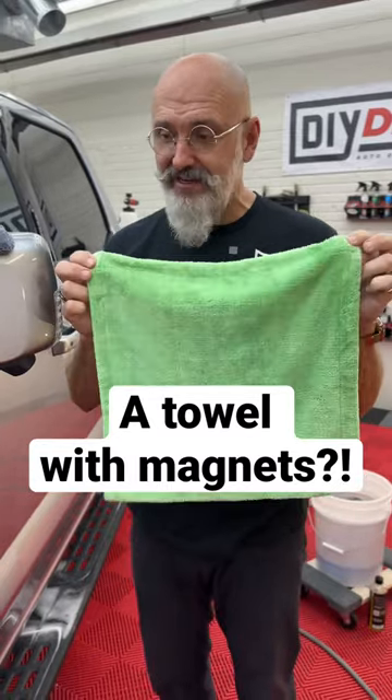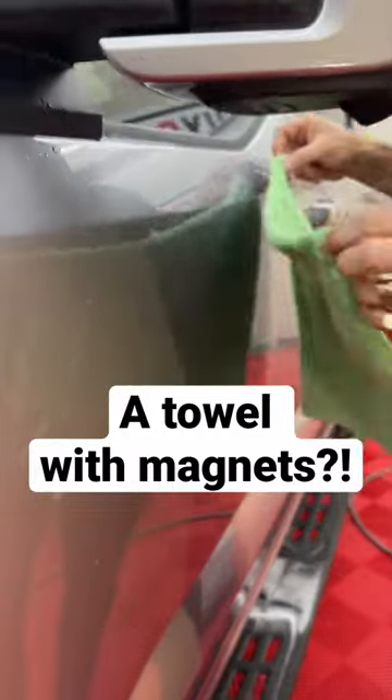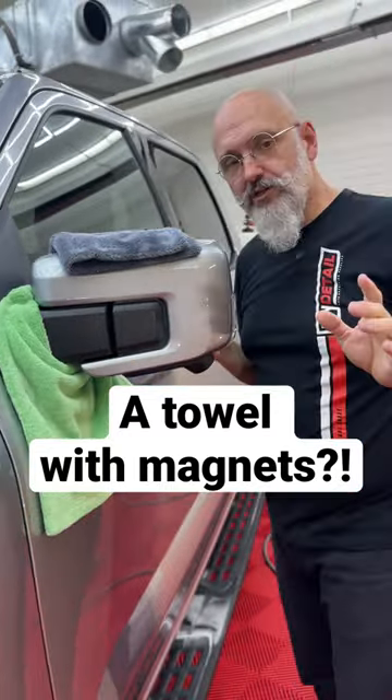Now the drip catcher has these two little magnets in it, but this is an aluminum bodied truck — the magnets will not stick. So what do we do? We go up from the bottom and wrap it around, the two magnets holding each other, and we use the drip catcher.